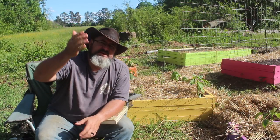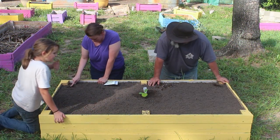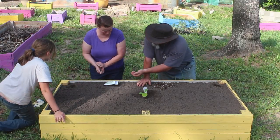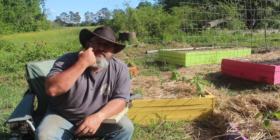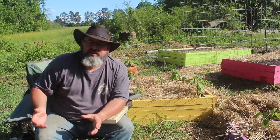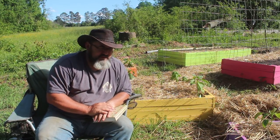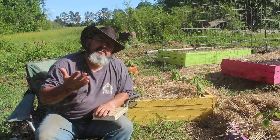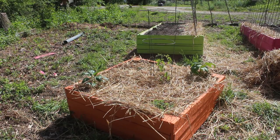As the corn continued to grow, the beans started to grow and would climb up the stalk of the corn. This was a benefit to both plants — the beans had something to grow on, and since corn has a very shallow root system, the beans climbing up the stalk would help stabilize it so it wouldn't blow over as easily in high winds. And so companion planting was born.